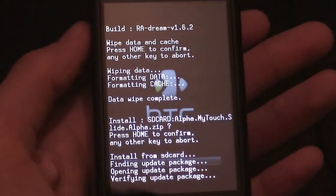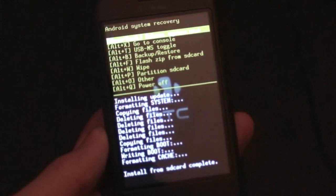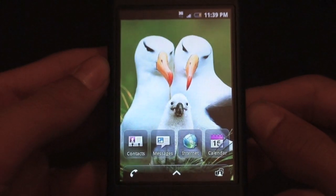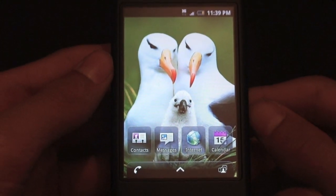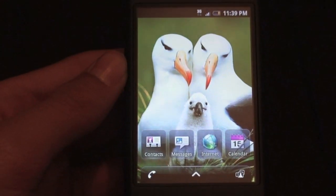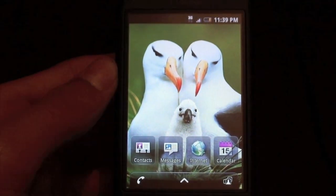Just let that flash — it's going to take a pretty long time. When it's done, hit Reboot System Now and let your phone boot all the way up. And when your phone boots up, you will be running the MyTouch Slide Pre-Alpha ROM. Thanks for watching guys — make sure you rate this video a thumbs up, comment, and subscribe. Follow me on Twitter at twitter.com/androidworld, and I'll see you guys later.